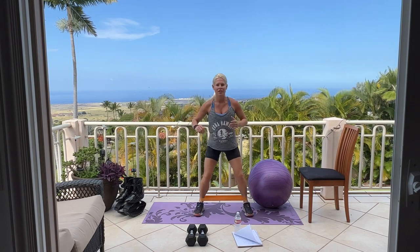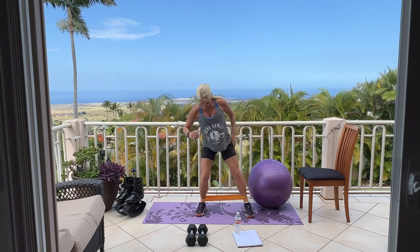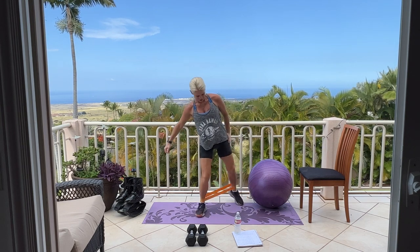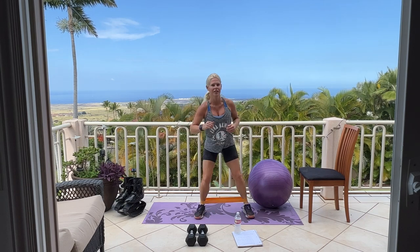We'll start right here. Remember, if you like to listen to music while you work out, you can go ahead and put some music on in the background. Otherwise, you're going to hear lots of chimes and chickens. Good, stepping back. Feet are nice and wide.